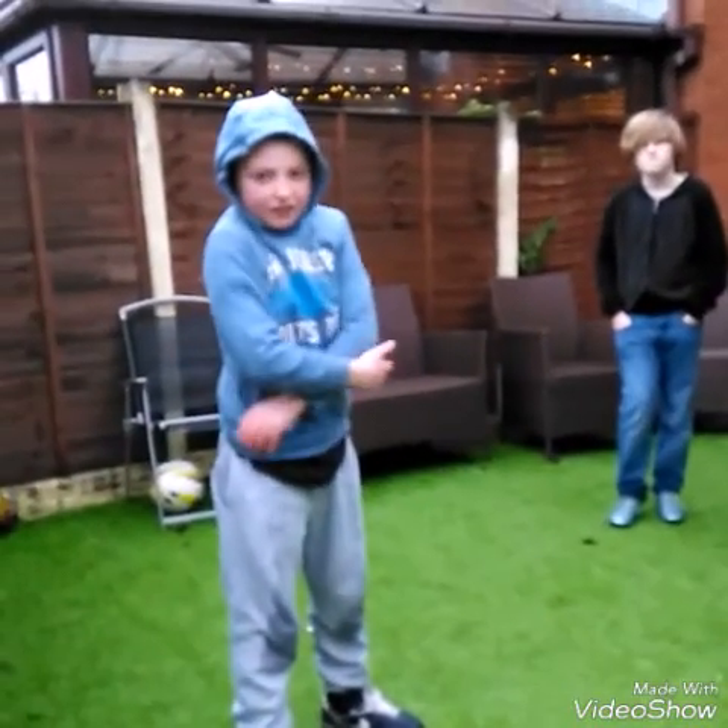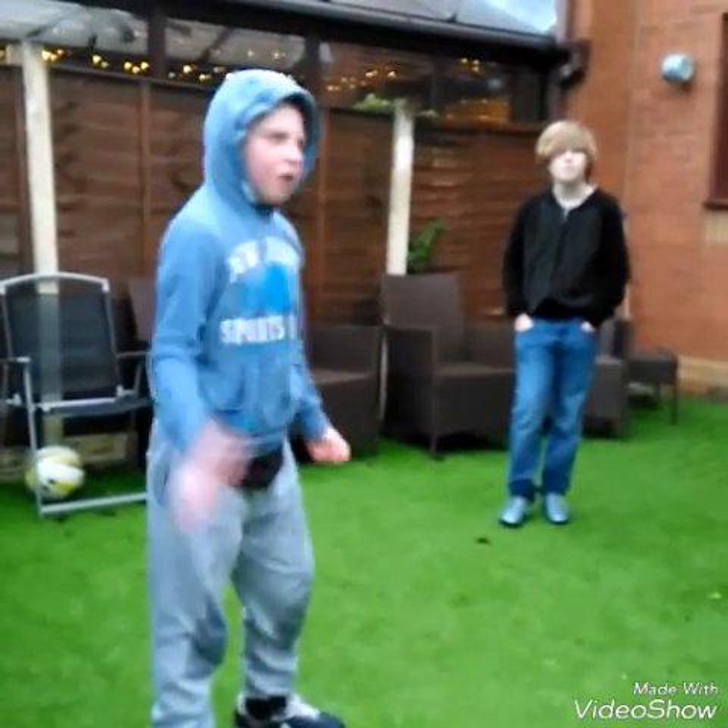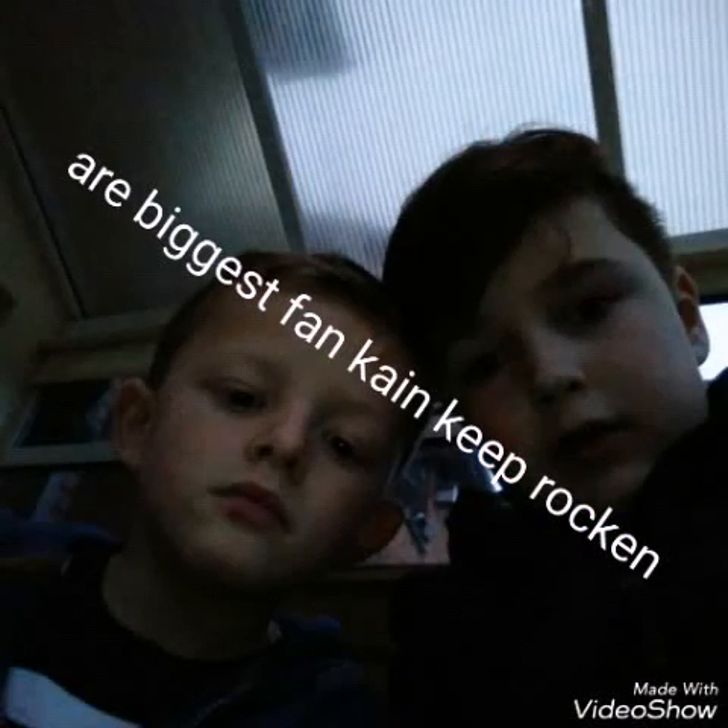So guys, that's our crossbar video over with. And next, we are not gonna do another video guys because my phone is dead.